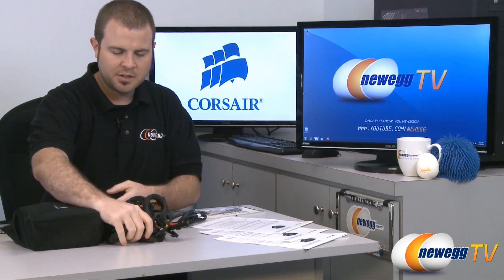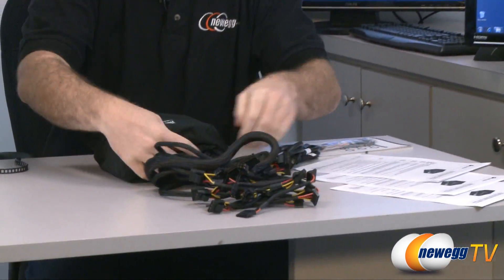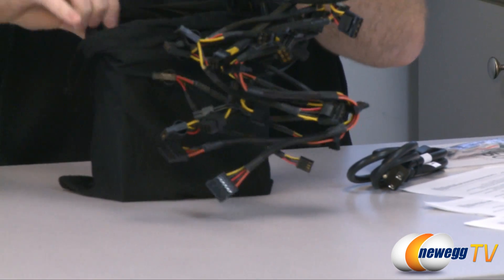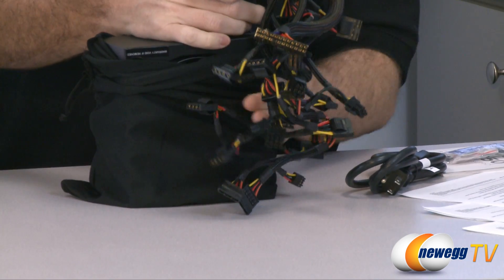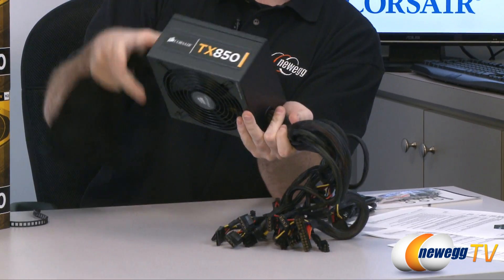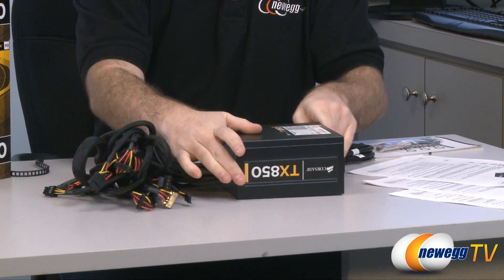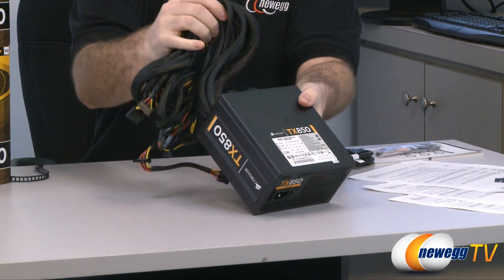Being a non-modular power supply, all cables are pre-attached, which is expected. Corsair has mentioned that you're getting a lot of extra cable length with this power supply, so if your PSU mounting area is more removed from the motherboard or other components, you should have plenty of length with the TX version 2 series to reach all necessary power locations.